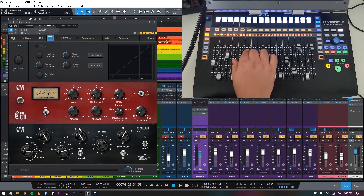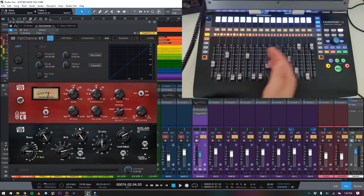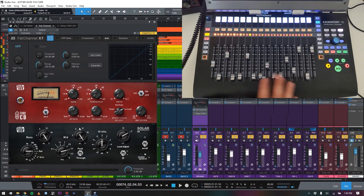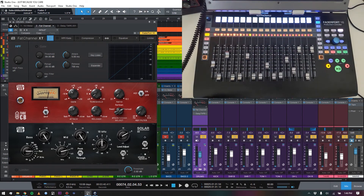Everything updates in real time. Now because we've loaded the Helios-style EQ, we have output gain adjustment, phase inversion, frequency selection for the bass roll-off filter — all taken over on the controller. Same with the compressor: we've got different faders up now with different controls over the Tube-Tech CB1 compressor. It's all dynamic, all happening in real time. When you use this with Fat Channel it's almost as fast as using the Console One.